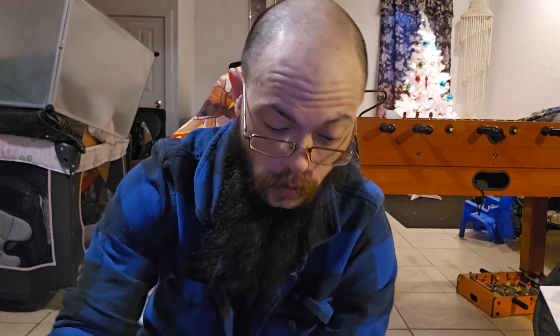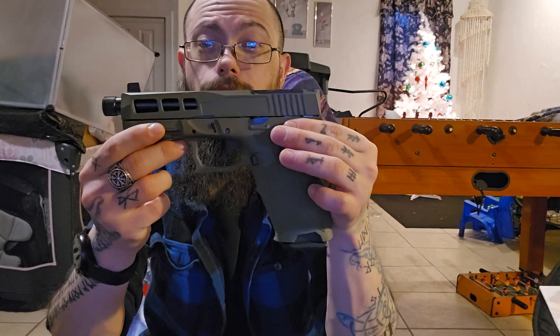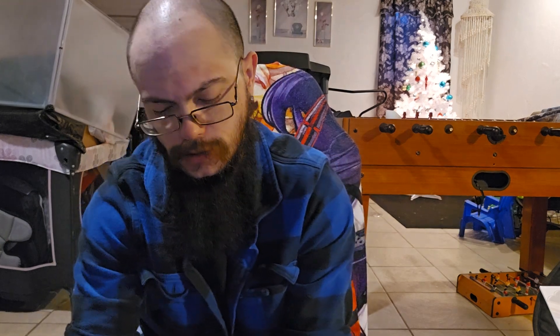This is the PSA Dagger S with the SW1 cuts in the slide, RMR optic cut, suppressor-height sights, and threaded barrel. It comes in sniper green — this used to be called bazooka green but they changed it.